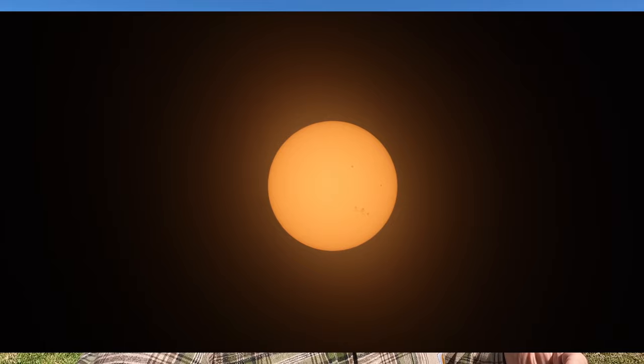Hey, it's Russell Graves at Hackberry Farm and I'm standing outside during the middle of the day. And even though this isn't the best light to be taking pictures, this is the perfect time to be practicing for the eclipse. If you want to hear more of my practice tips, stay tuned.